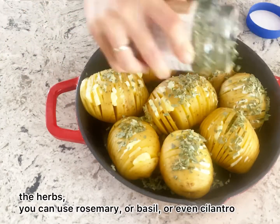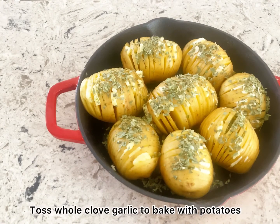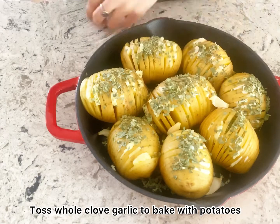For herbs, you could use rosemary, basil, or even cilantro — use whatever you want. Toss whole clove garlic in to bake with the potatoes.